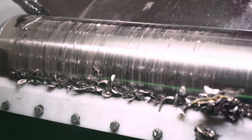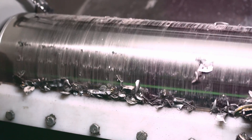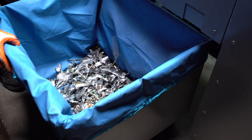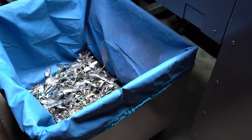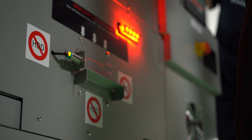With a built-in magnetic metal separator, this is the ideal machine for environmentally conscious teams. The e-waste produced can be recycled, keeping additional waste out of the landfill and setting the stage for an environment-friendly, secure process.